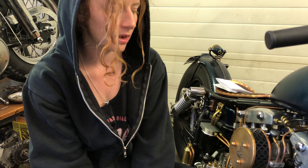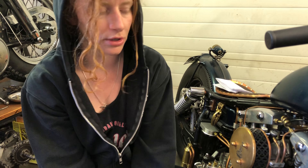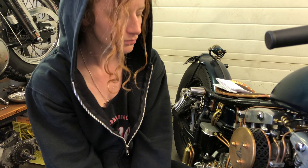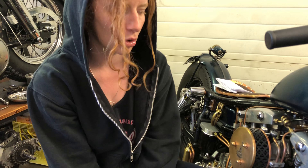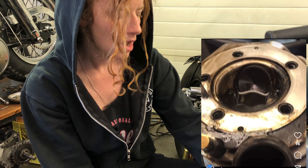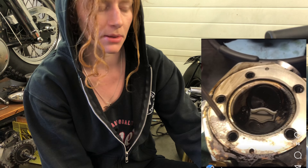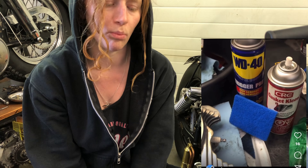Before I brought my engine down to the builder, I had redone my head gaskets and rocker box gaskets because the head gasket was leaking. Another lesson learned — I should have done a compression test first, checked my pistons and all that stuff while the bike was apart. I wouldn't have spent money on new gaskets just to have them basically go to waste. But when I had my heads off...